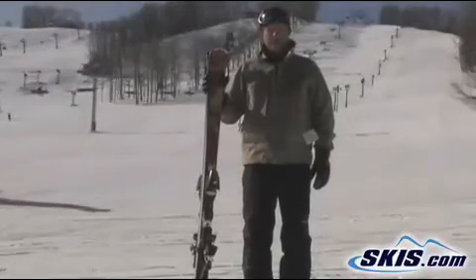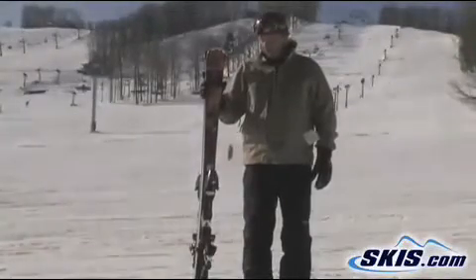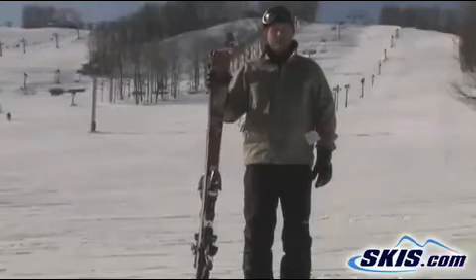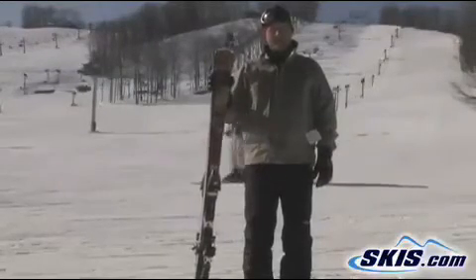Very, very responsive. Very easy to initiate turns. Holds the edge very well. I don't need a new ski, but I think I might be getting one. Give it 5 stars — I'd give it more if I could.